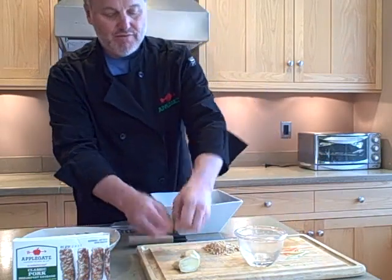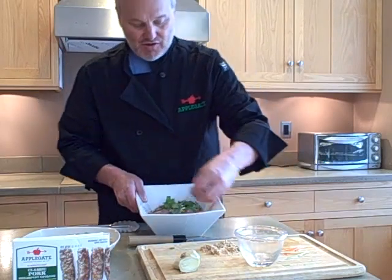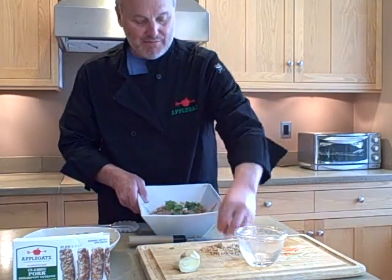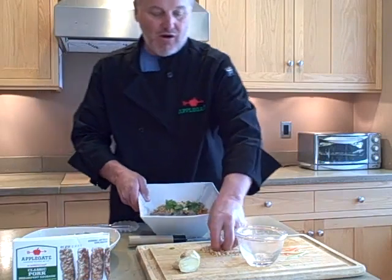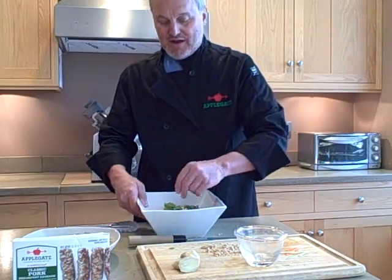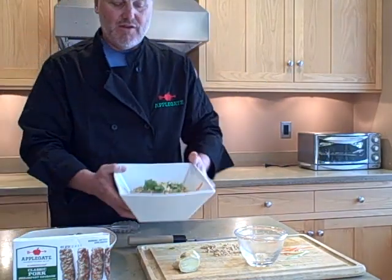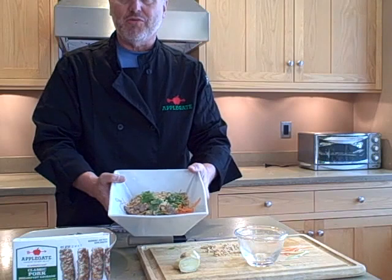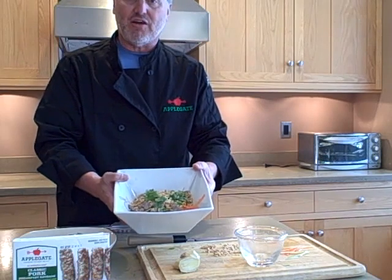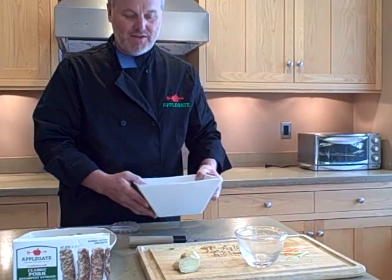Garnish this up with fresh cilantro leaves and finish this off with some chopped peanuts. Now, the peanuts and cilantro are, of course, optional. We like, at my house, the extra crunch and flavor. So we've ended up with, very simply, a wonderful soba salad using our new Applegate sausage. Hope you enjoy this recipe — you'll find it right on the web. Thank you.